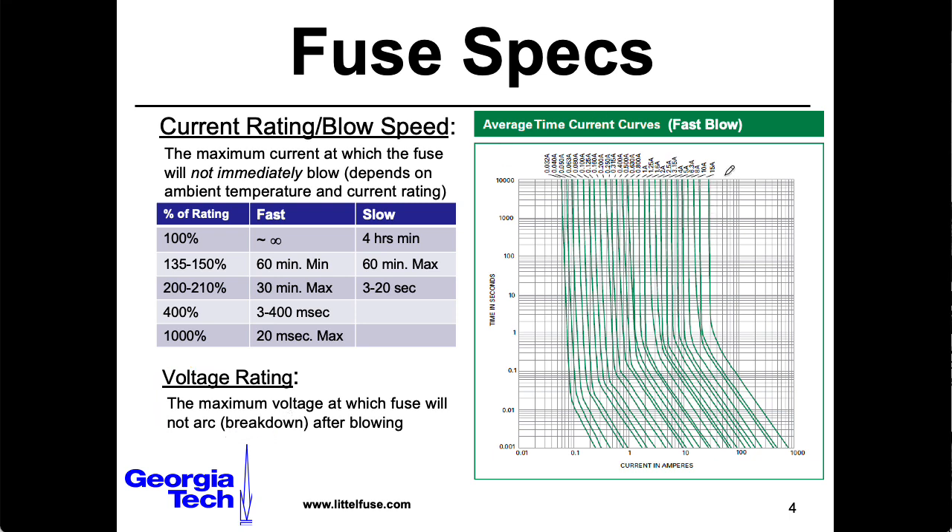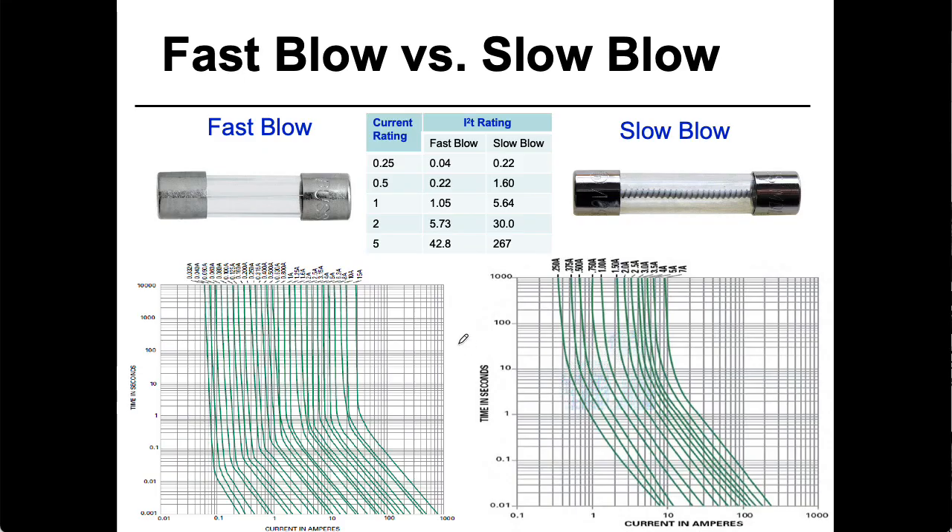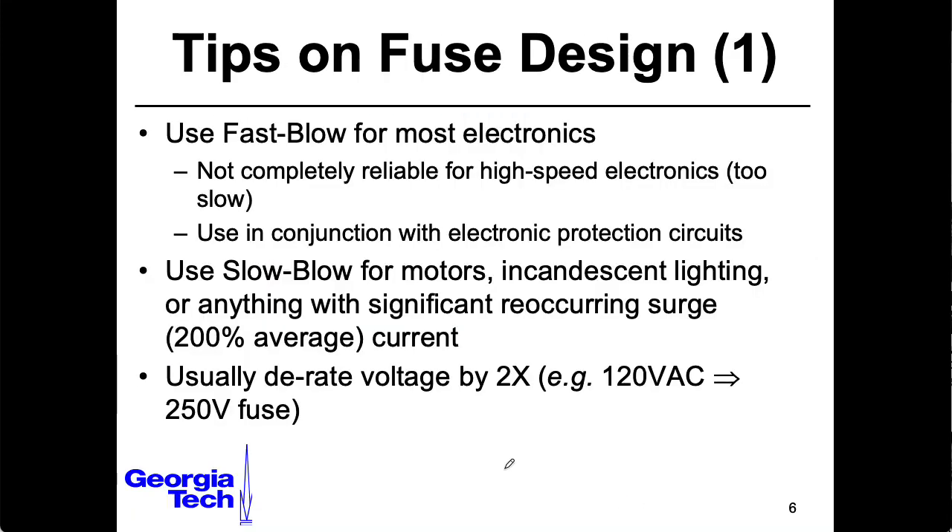What's shown here is a bunch of different curves for fuses with different ratings, describing how long the fuse can handle a certain amperage without blowing. There are two general kinds: fast blow and slow blow. Slow blow fuses are more tolerant of quick current spikes, such as the inrush from starting a lightbulb — relevant for guitar amplifiers containing vacuum tubes, since vacuum tubes are basically lightbulbs at their core. For high-speed electronics, even fast blow fuses aren't quite fast enough, so you usually want additional forms of protection.